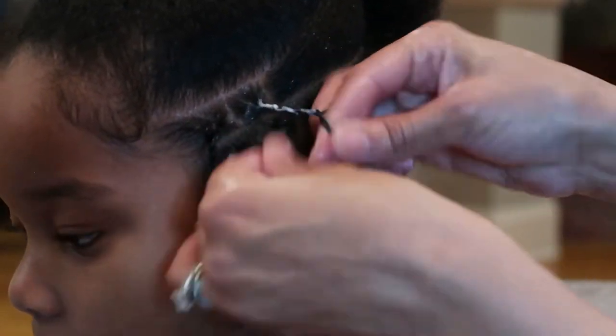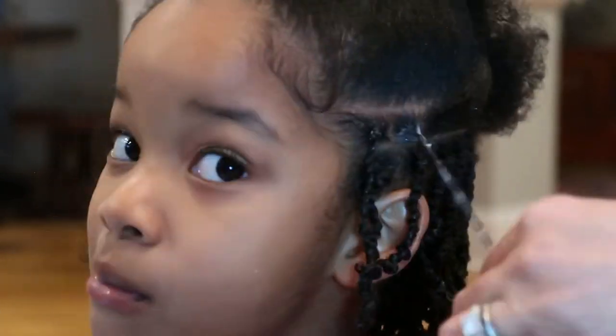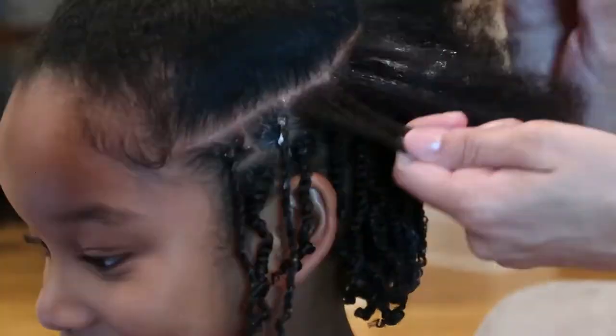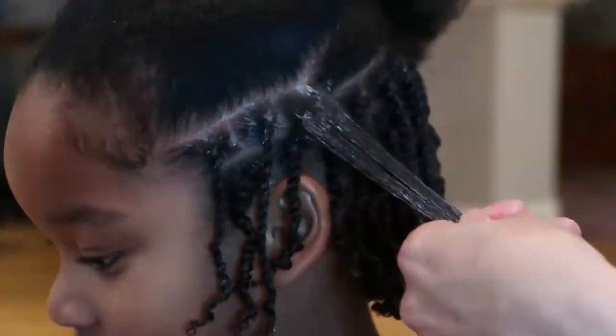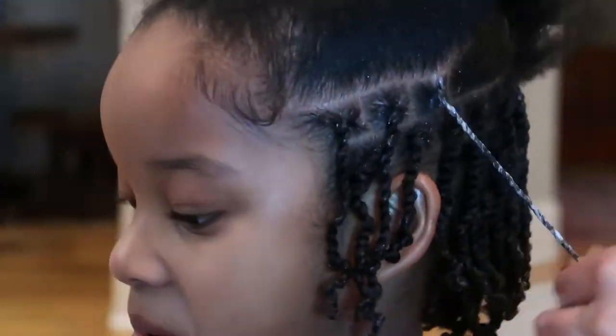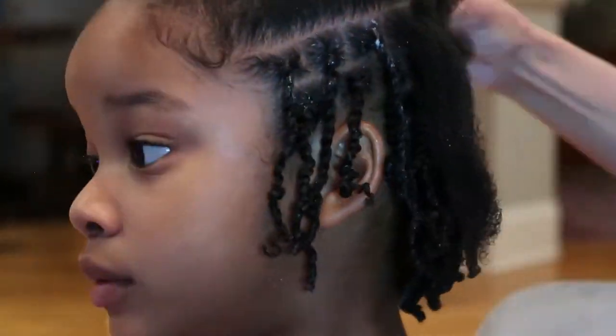She's not tender-headed at all — that's one thing I prayed for. I have two boys, and when we had a little girl I was like, Lord, please don't let her be tender-headed. And she's not! She does really well as long as she has some entertainment in front of her when getting her hair done. This hairstyle takes about two hours.